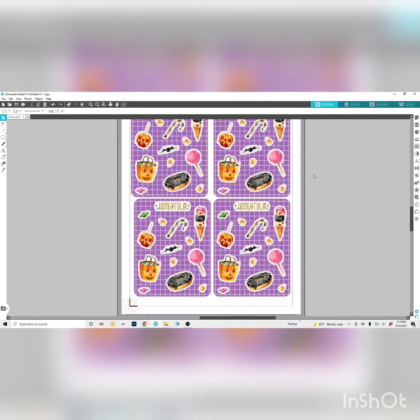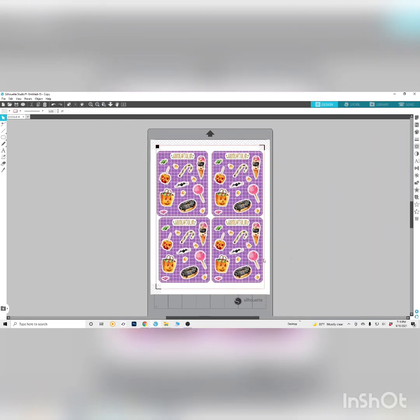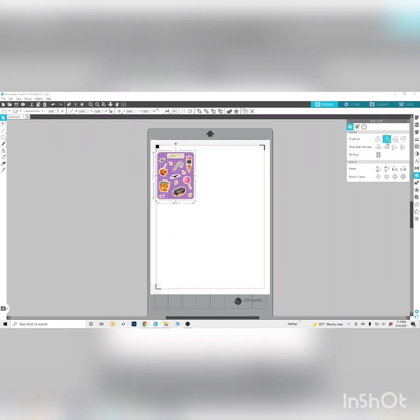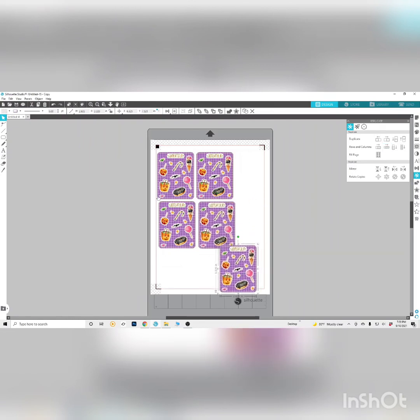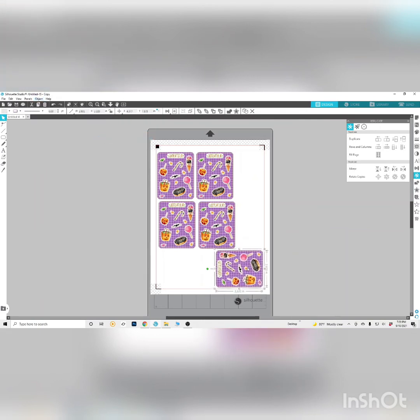Once you've got all that arranged you'd be ready to print and then cut. If you want to do smaller sticker sheets and get more on the page, you can downsize and replicate. But if you're going smaller, take the time to go back and look at the cut lines on your stickers because when you downsize, things get closer together. Make sure those cut lines still have a good amount of white around them. If you go smaller you can fit a lot more obviously.